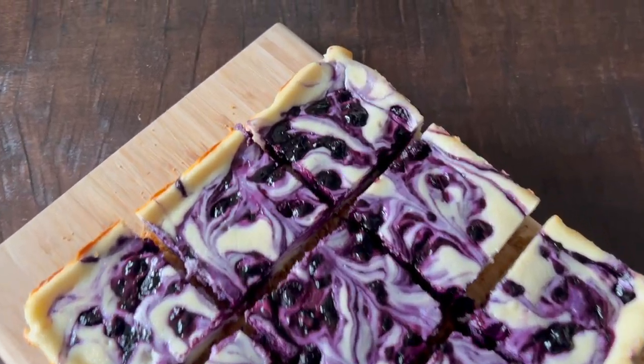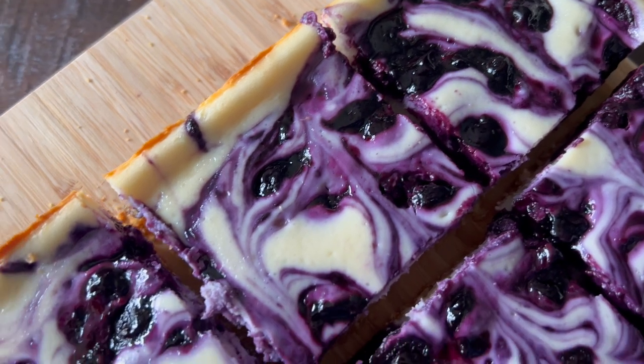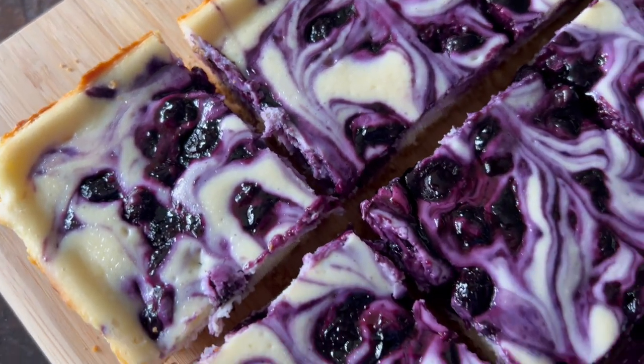Today I'm sharing how to make my easy and delicious Blueberry Swirl Cheesecake Bars, which are the perfect dessert for blueberry lovers.